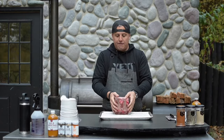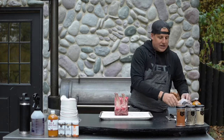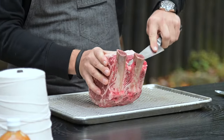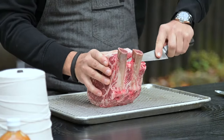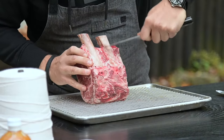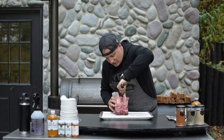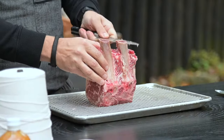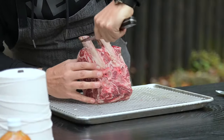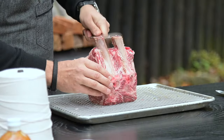I like to make sure that I French the bones a little bit. This is called Frenching the bones — if it's not done, you can take your butcher knife and scrape them down. I like to clean them up a little bit, make sure the silver skin is all off. Presentation is a big part when you're cooking a holiday meal or cooking for family members, so I like to try to make it as pretty as possible.